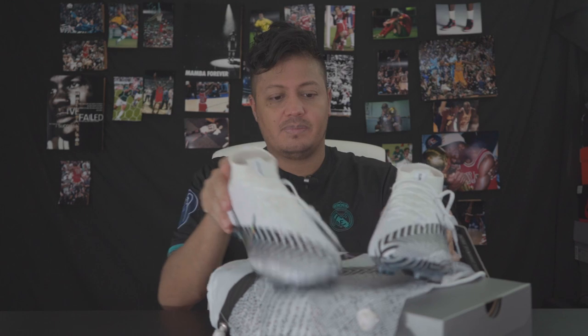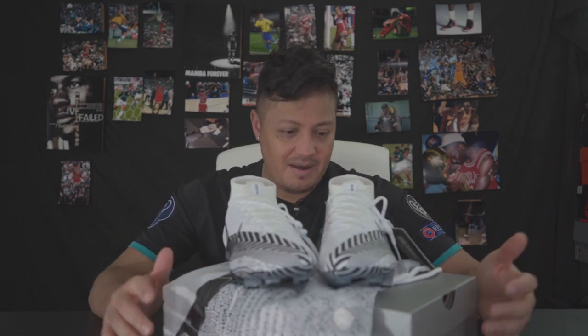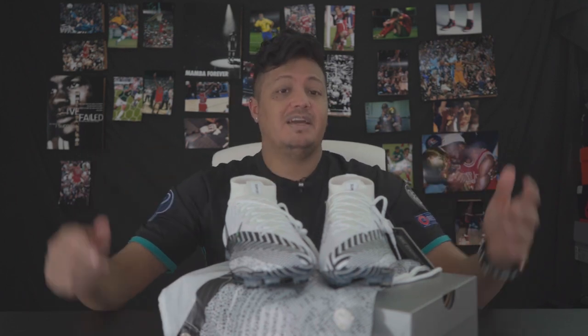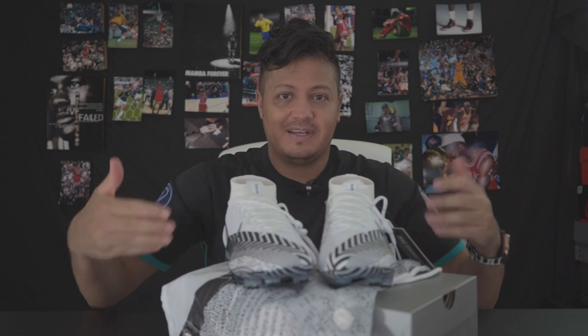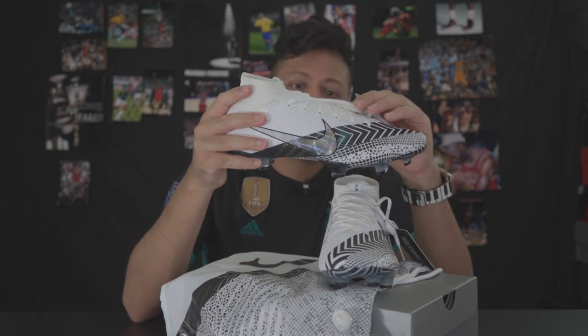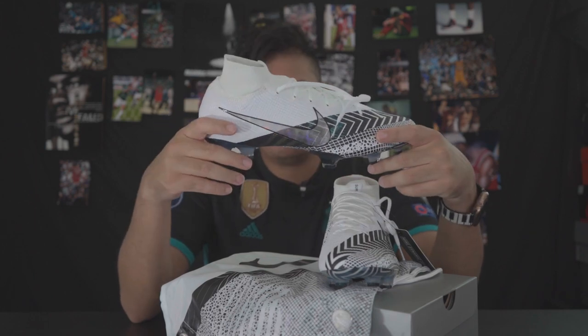They have other players wearing the regular Mercurial Vapor 13 version. I know off the top of my head they have Vinicius for Real Madrid — I bet these go awesome with that kit. Yes, I'm wearing Adidas Real Madrid but it's a Cristiano Ronaldo one, an old one, and that's why it kind of goes with the theme of the shoe because it is his shoe.